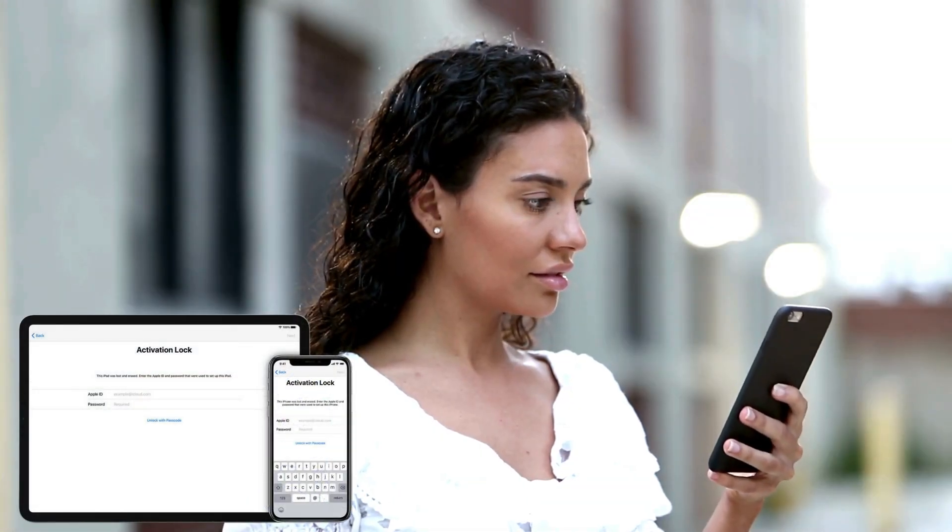Hey there, I'm Elliot. If you're here, you're probably frustrated with that dreaded iPhone lock to owner message, also known as the iCloud activation lock. Trust me, I've been there, and it's super annoying.